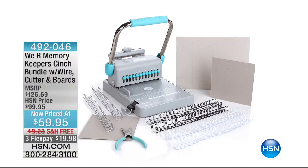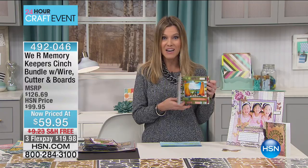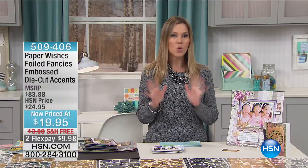This is our We Are Memory Keepers Cinch Bundle. It comes with the wire, the cutters, and the board to make your own customized journal, memory photo album — basically anything you want to cinch together. We're going to show you this later. Everything you see here you can make with that great Cinch Bundle. Special price: less than sixty dollars to get that home.